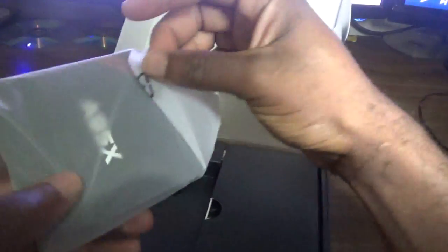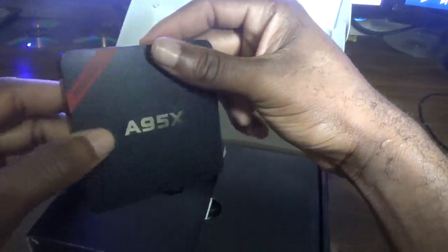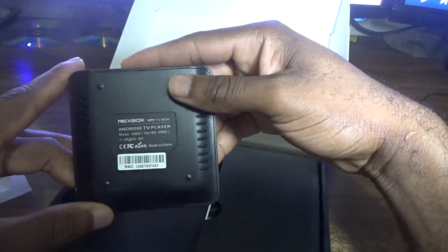Looking at the box itself, you can see it is one of those small ones that is very unique — you can carry it around in your pocket if you want to watch some movies at your friend's house.